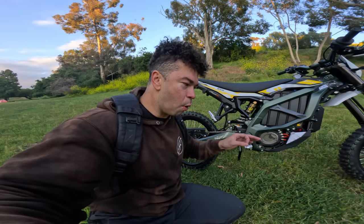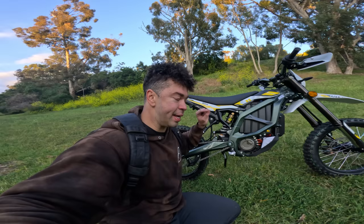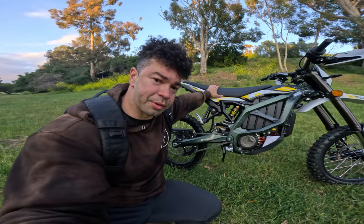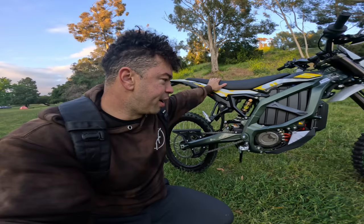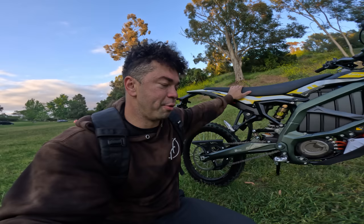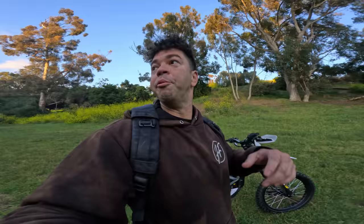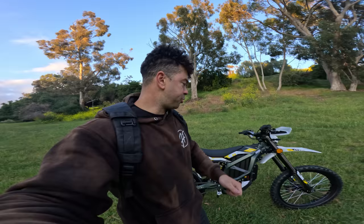Again, if you want one — message me, email me, the link is in the description. I'm going to get together a list of people who want to buy the import model, get everyone's information together, and do it all at once so you can save a bunch of money. This is the most exciting electric bike I've tried. Let's get back up the hill — we haven't run into any park rangers, so let's make the most of our luck.